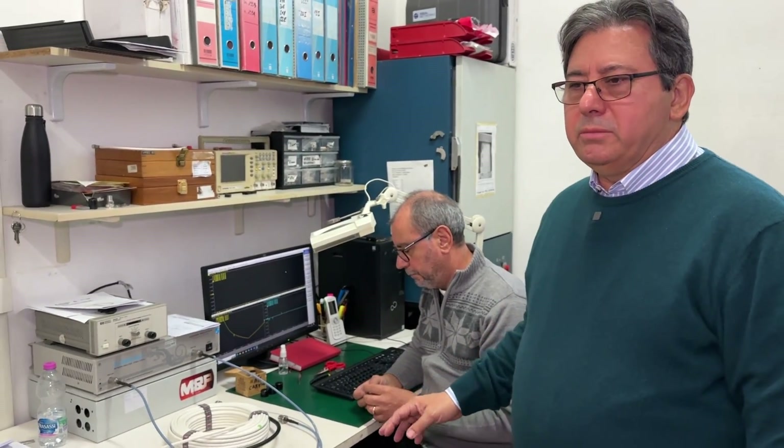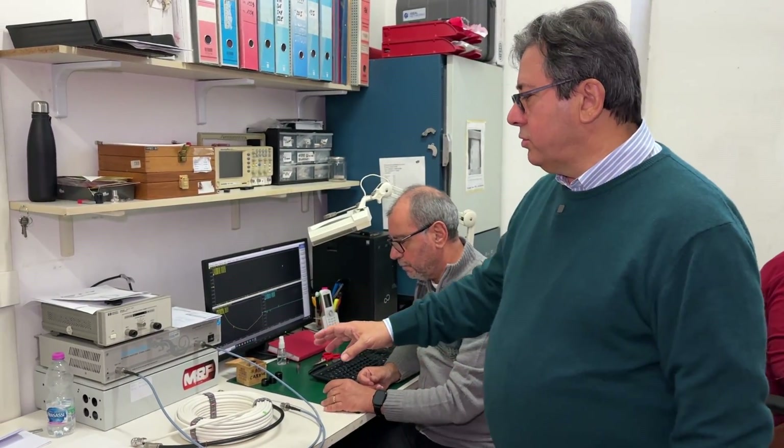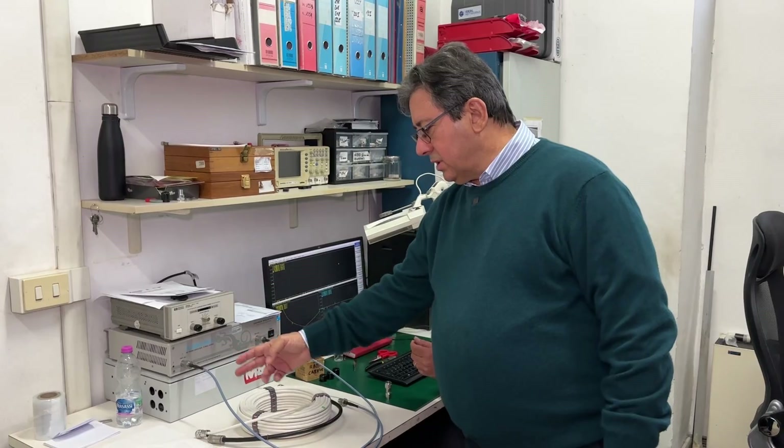There are two different ways to do that. But in order not to wear out the two connections, which if replaced could be very expensive, we're using these two calibration cables.